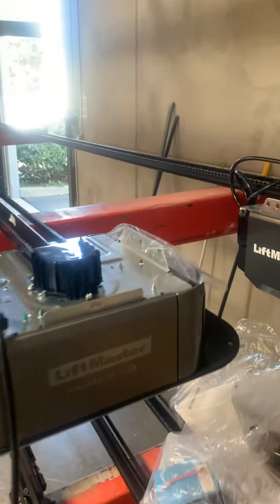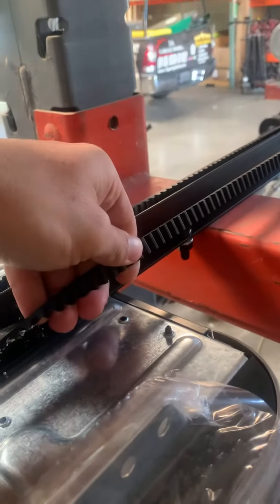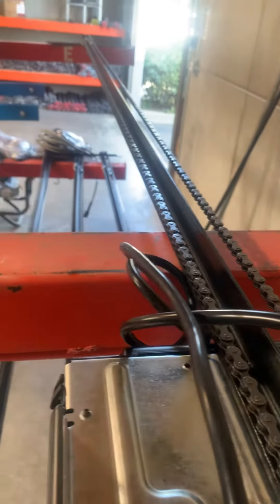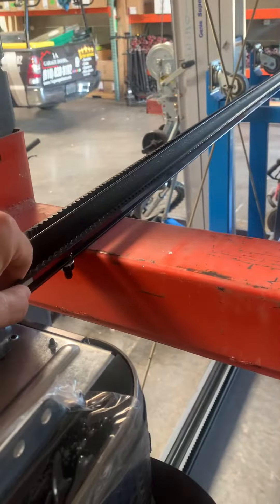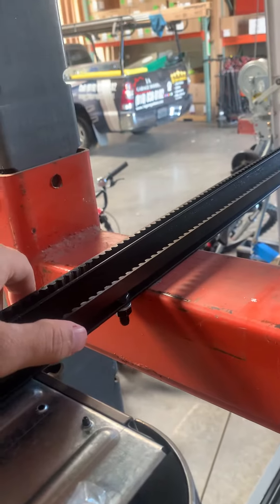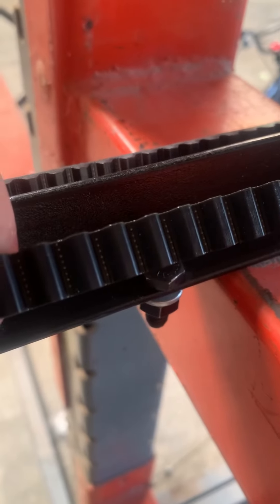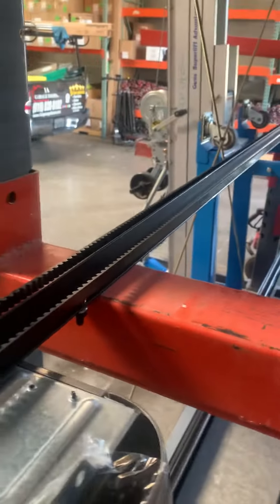The first thing I want to start off is going to be the belt. This is kind of what it looks like, and you've got the chain rail right here. A lot of people ask me, isn't the belt weaker? Isn't it going to break on you? No. And the reason why — LiftMaster actually gives you a lifetime warranty on it. And if you take a look at it right here, there's little cables inside this belt. So it's just not an empty belt.